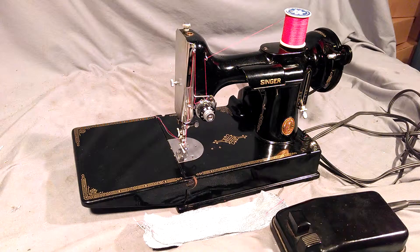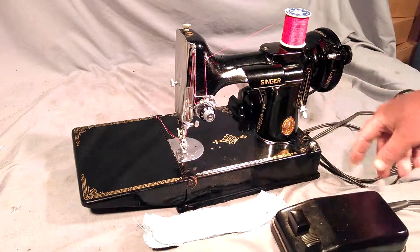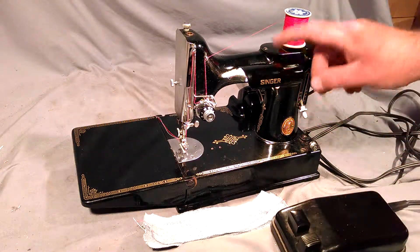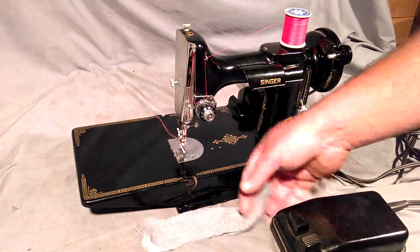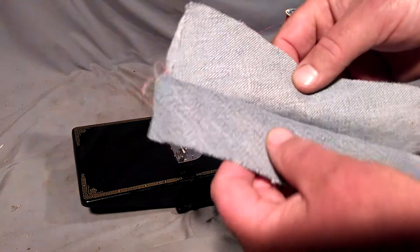This is a vintage Singer Featherweight model 221. The serial number is AJ373453, which dates it to the beginning of 1950. The light works, and you can see it passing the tap test. I'm going to show you how well it stitches.